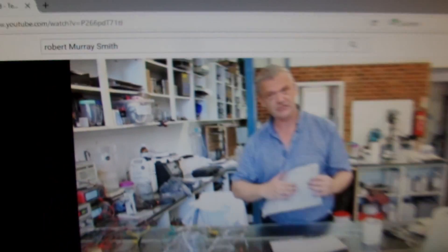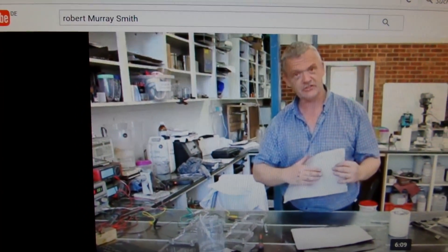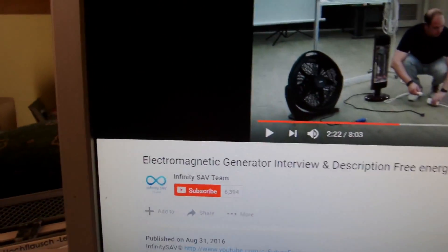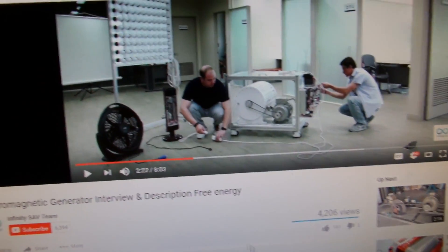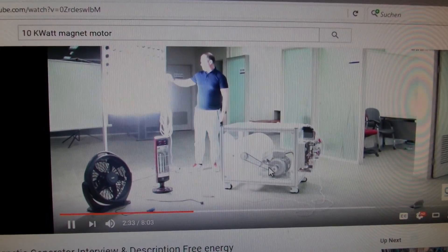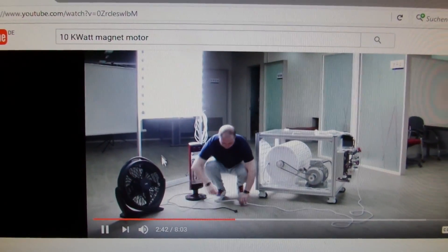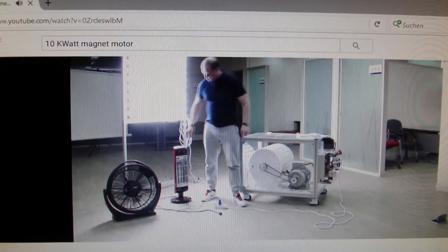Robert Murray Smith also has a new video out where he shows it all a bit more, but it had a little bit of sound problems, so I just took this video. Finally, from the Infinity SAV team: an electromagnetic generator interview and description of free energy. This is their 10 kilowatt setup system. They have this kind of magnetic motor which needs a spin-up, and here they show it now self-running and powering this lamp bank, a big fan, and a heater unit. It's pretty amazing what they have achieved.